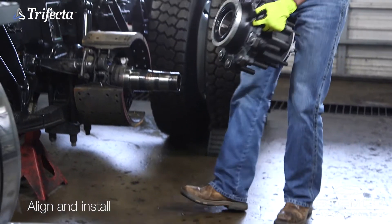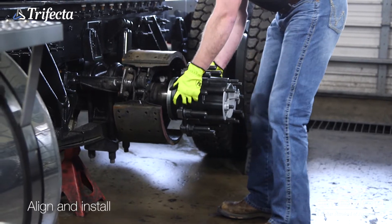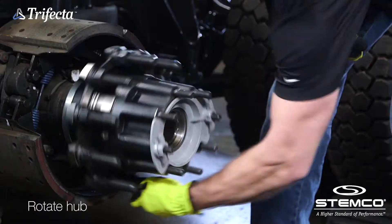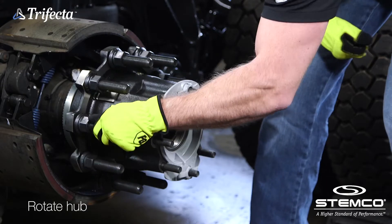Install the Trifecta hub on the spindle, making sure to align the keyway. Rotate the hub clockwise to engage the ZipTorque axle fastener and continue rotating manually until it stops.